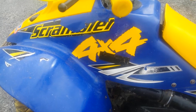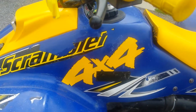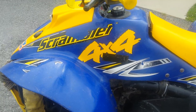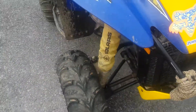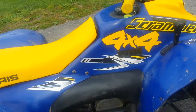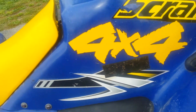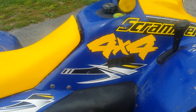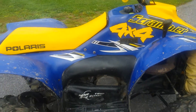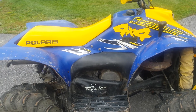I got 4x4 stickers for both sides because the graphics are kind of peeling off, so I thought yellow 4x4 stickers would look cool. I also got some saddle bags — those black rectangles with velcro — for when I go trail riding. They work really nicely; you can put water, a cell phone, whatever you need in there. Very convenient.